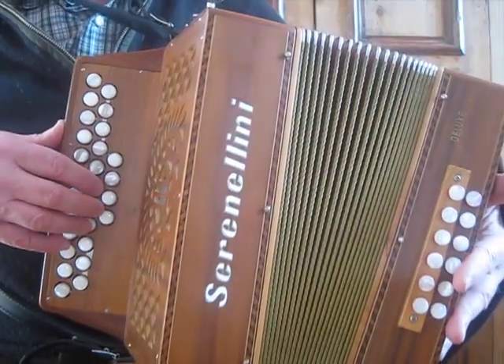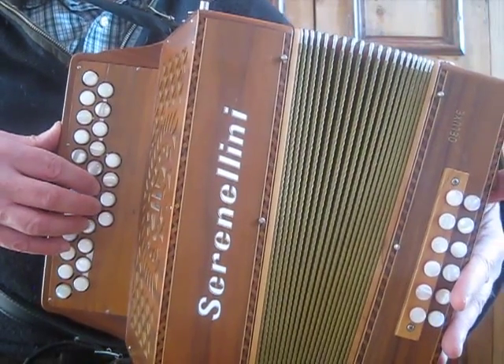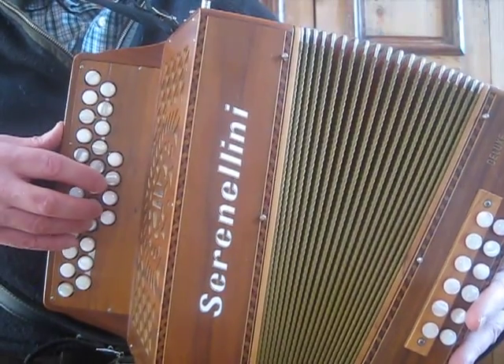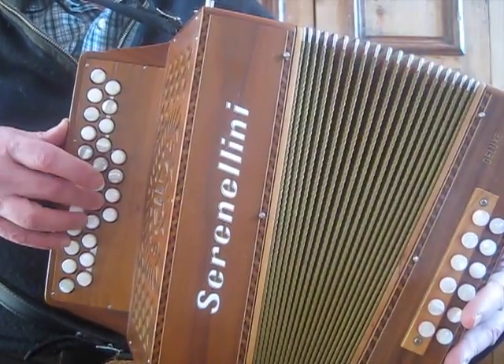I'm going to start with the second part, breaking it down actually. The second part's simpler, with your first finger — index finger — on A, as a kind of home position for this part of the tune. It starts on E. That's the first phrase.